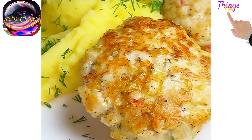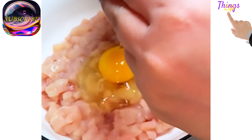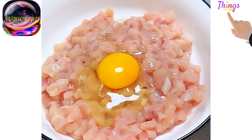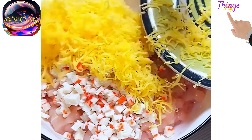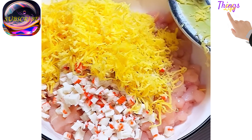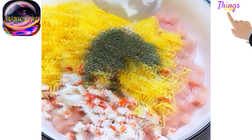The most tender cutlets. The products you will need: chicken breast 500 grams, crab sticks 150 grams, cottage cheese 100 grams, 1 egg, sour cream 2 tablespoons, semolina 2 tablespoons, spices to taste, mayo, paprika.